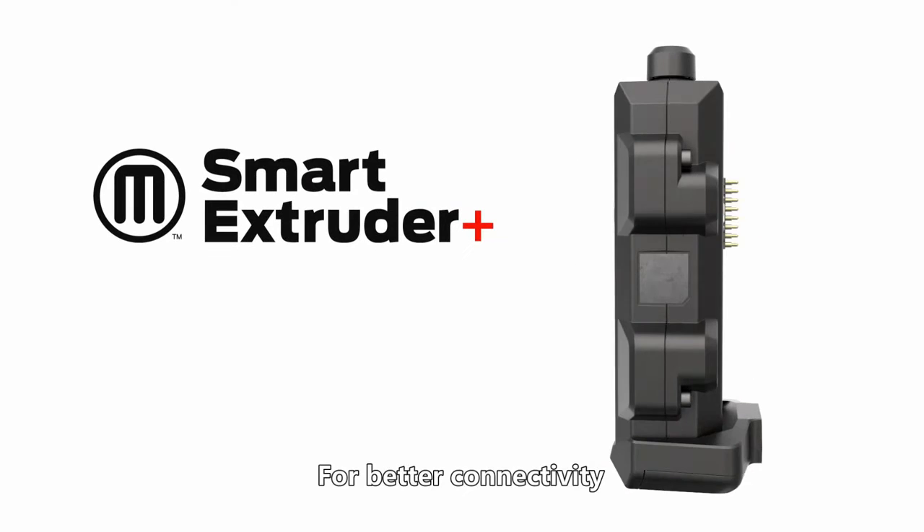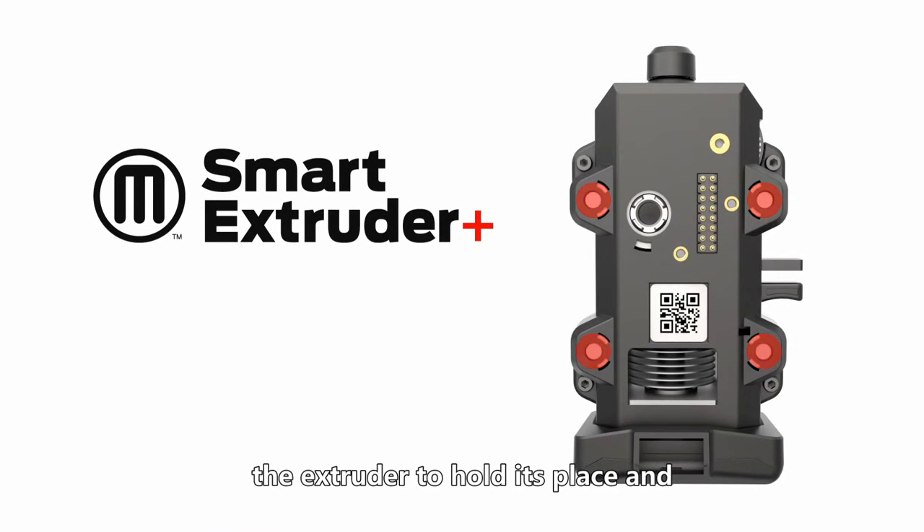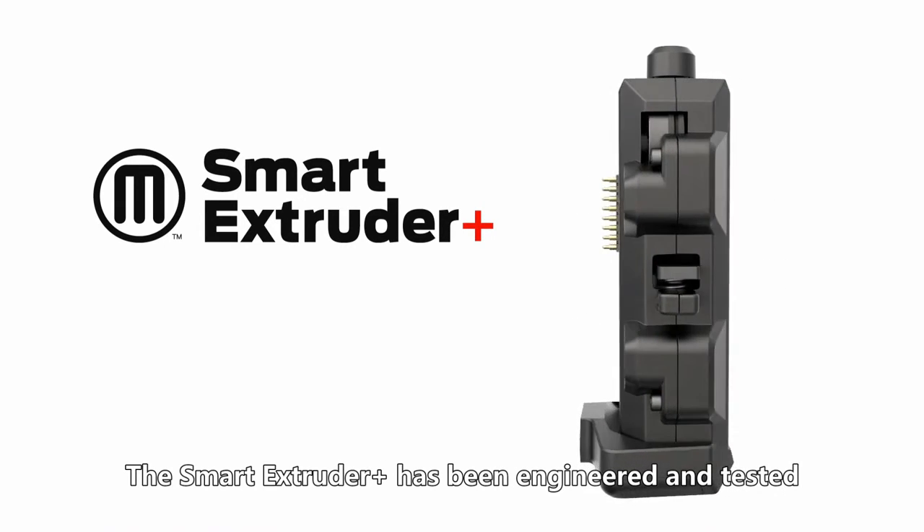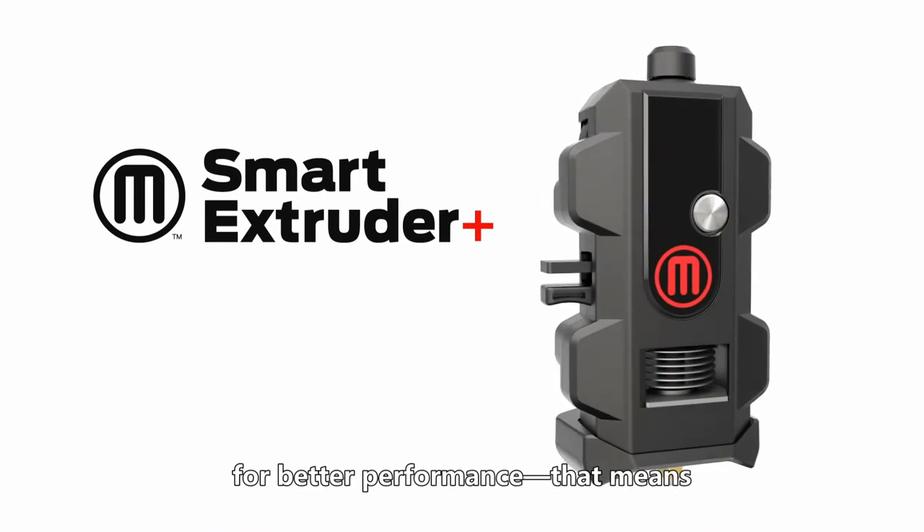For better connectivity, longer pins and stronger magnets help the extruder hold its place and stay connected to the MakerBot Replicator 3D printer. The Smart Extruder Plus has been engineered and tested for better performance, meaning greater print success over longer periods of time.